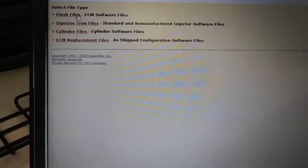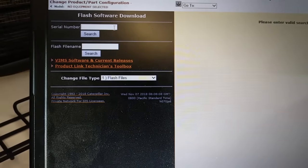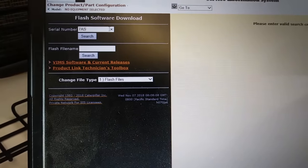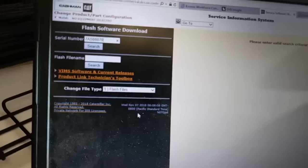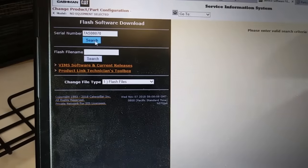You need a SYS login, which means you have to be in the Cat system. If you are not in there you're going to have to get your flash files from somewhere else. We're going to click on 'Flash File' after we click on 'Service Software File,' and you're going to be given this prompt where you can type in your engine serial number, which you will need, and then it's going to give you a flash file part number.